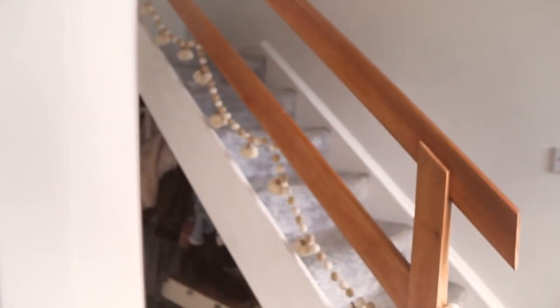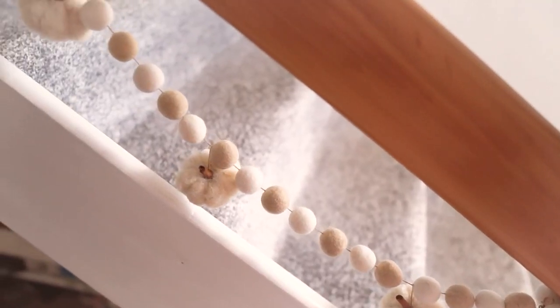Hello everyone and welcome back to my channel. Today I'm showing you how I made my pumpkin pom-pom garland, which I have on my staircase. I made this this morning and I'm really happy with how it's turned out. I'm doing a DIY every Friday throughout October and November, and from November I'm going to be starting on Christmas DIYs.